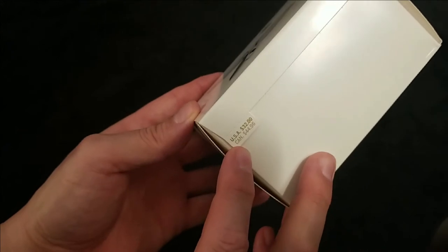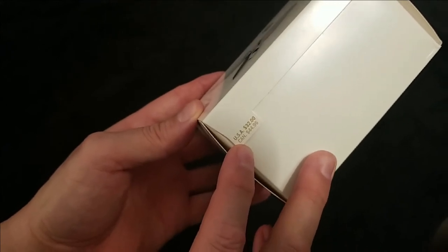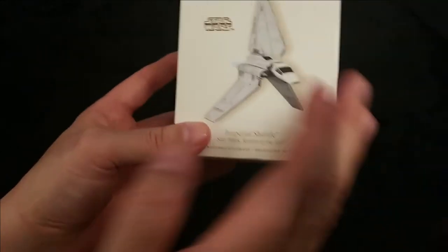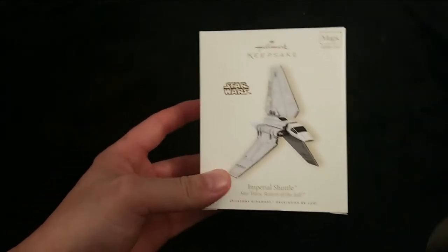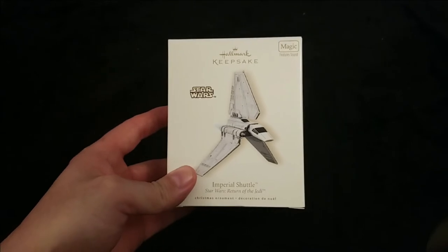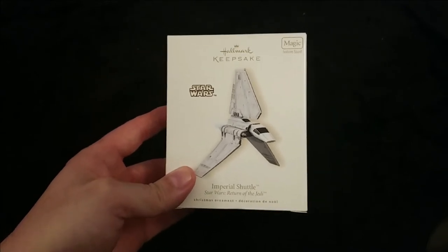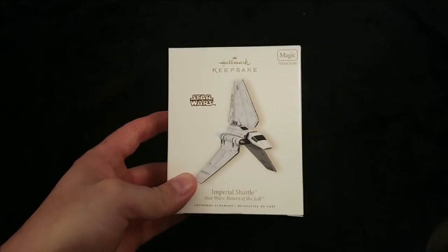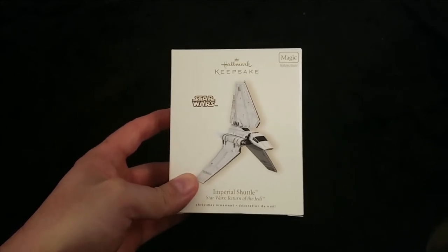When this ornament was released, the value was $32 US and $44.96 Canadian, but you can find this ornament today on eBay or Amazon going for about $70 US. If you're lucky, you can find it cheaper than that.